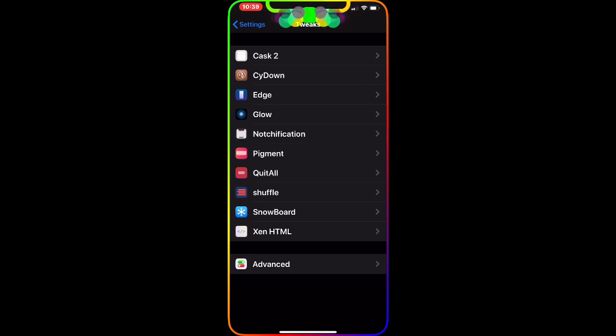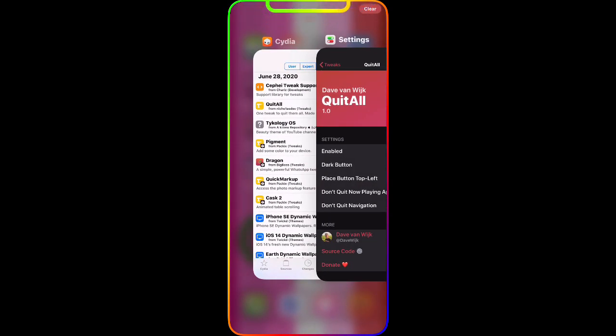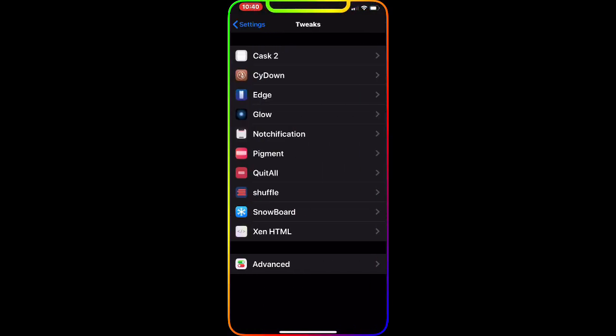The next one we're going to talk about is called Quit All. This is the interface — it's a really nice, awesome tweak. What it does is it adds a button to your widget area. When you go to close your applications, you can see there's a 'Clear' button on the top right corner. Right now I have two applications open — Settings and Siri. If I click that Clear button it closes both of them. If you have 20 apps open, just go into widget mode and hit that Clear button and it will close all your applications. Really handy — I think it's a must-have on your jailbroken device.